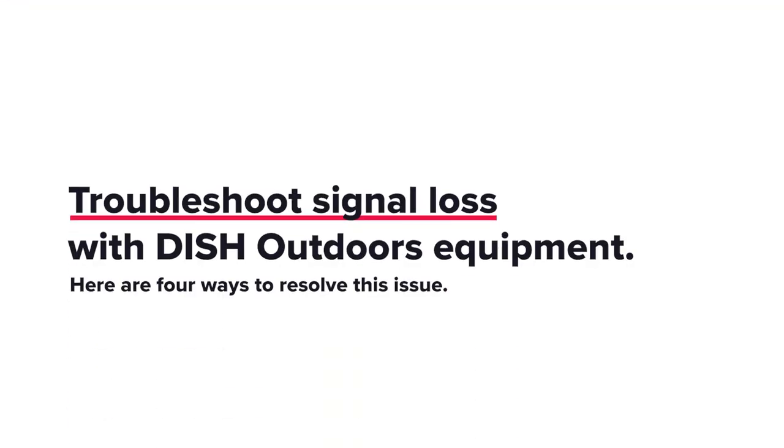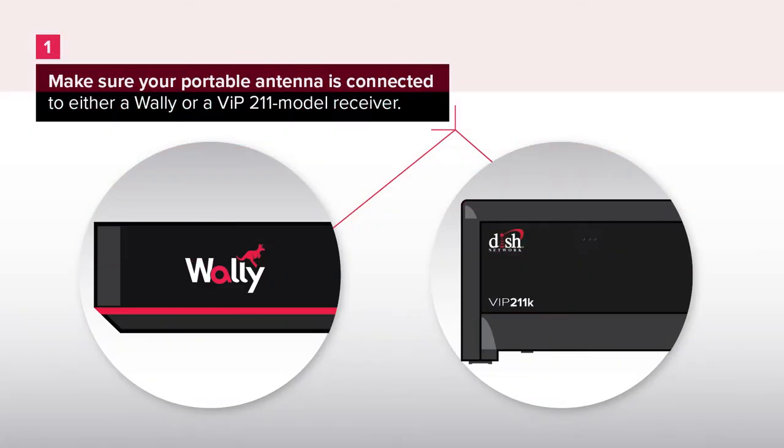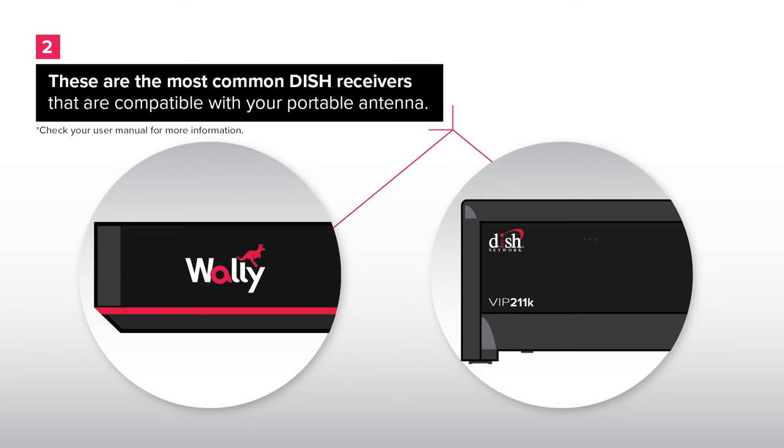Troubleshoot signal loss with DISH Outdoors equipment. Here are four ways to resolve this issue. Solution 1: Let's check your receiver compatibility. Make sure your portable antenna is connected to either a WALL-E or a VIP 211 model receiver. These are the most common DISH receivers that are compatible with your portable antenna.